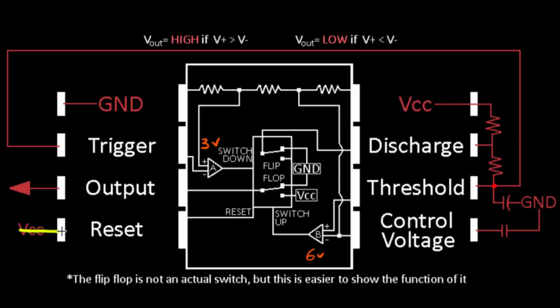The reset pin is constantly connected in our case to VCC. Basically, whenever reset goes low — if we were to connect reset to ground — it's going to automatically force the flip flop to reset to the up position and stay there until reset goes high again, allowing the 555 timer to function again.